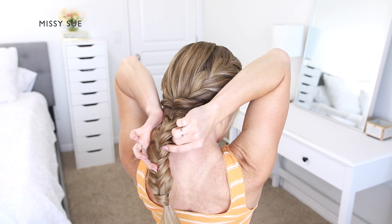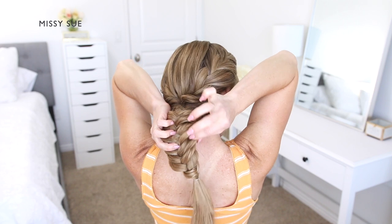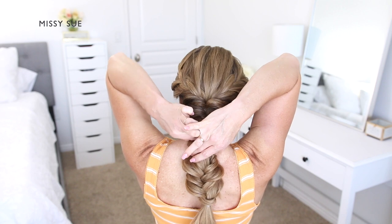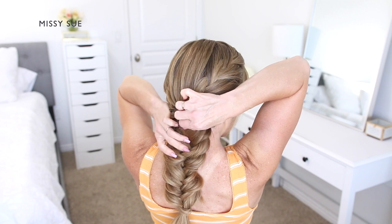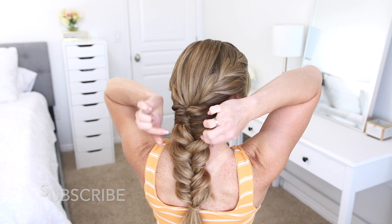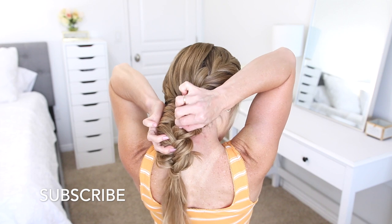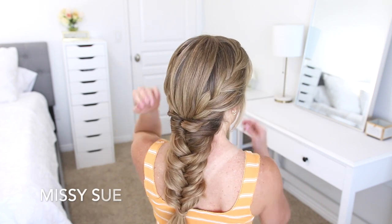Then I'm going to go back over the sides of the braid and carefully pull small pieces up and out so they slide out just slightly, and I'm going to work my way all the way up the braid from the bottom to the top, pulling out the left and the right sides. This will make the braid look a lot wider, so it'll look a little more casual and lived in. You can keep it tight and small if you prefer — it just depends on the type of style that you want to go for. I think this is a really fun style to wear during the summer; it has kind of a boho type of vibe.